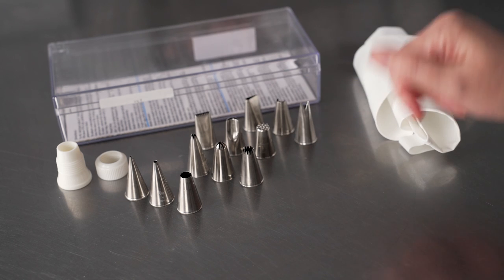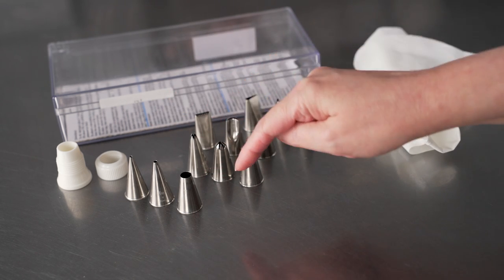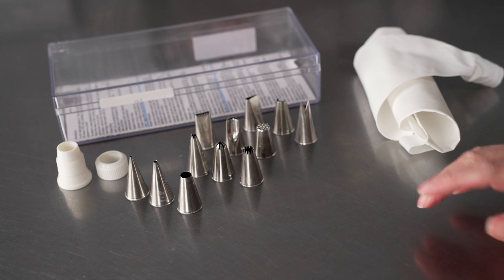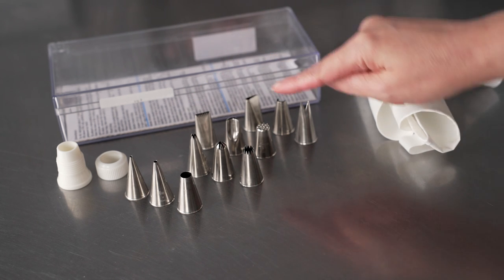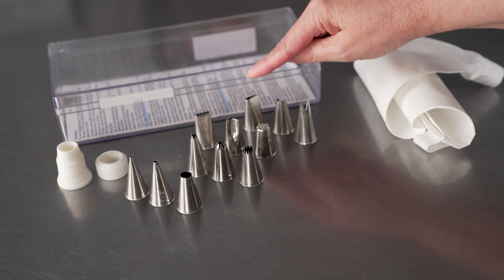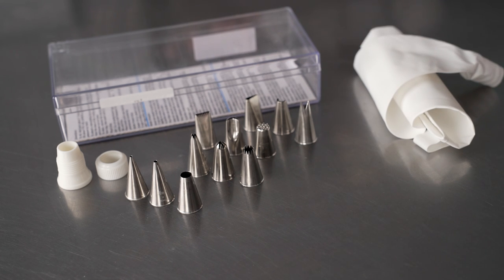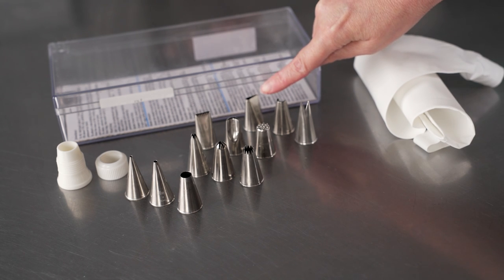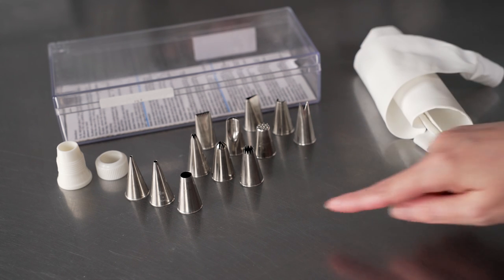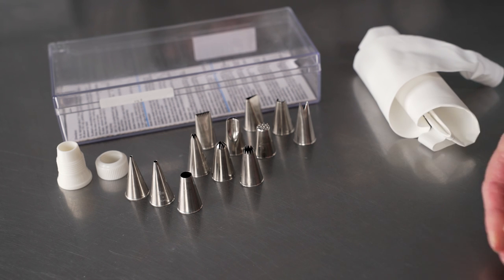The Atiko 14-piece set comes with 12 tips: three rounds of various sizes — small, medium, and large — great for doing both borders and writing. You've got three stars for a variety of different effects, a basket weave border tip, the grass tip which is fantastic for making fluffy furry lines, a petal tip, a U-shaped tip great for flowers, and a leaf tip. It's a really nice mix of tips that allows you to create a wide variety of styles, and the small selection is perfect for getting started with some extra room in the case for additional small equipment.